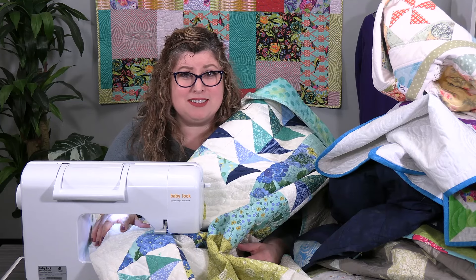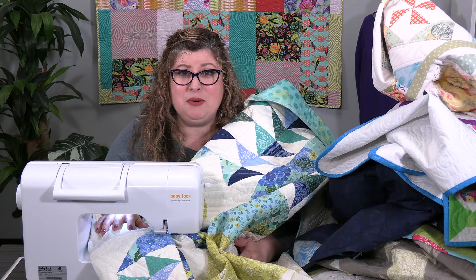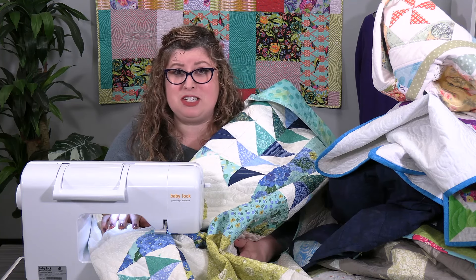Are you buried in quilt tops? Do you want to get them quilted, but this is just too much of a struggle for you? Let me show you an accessory for your sewing machine that's going to make it so much easier.